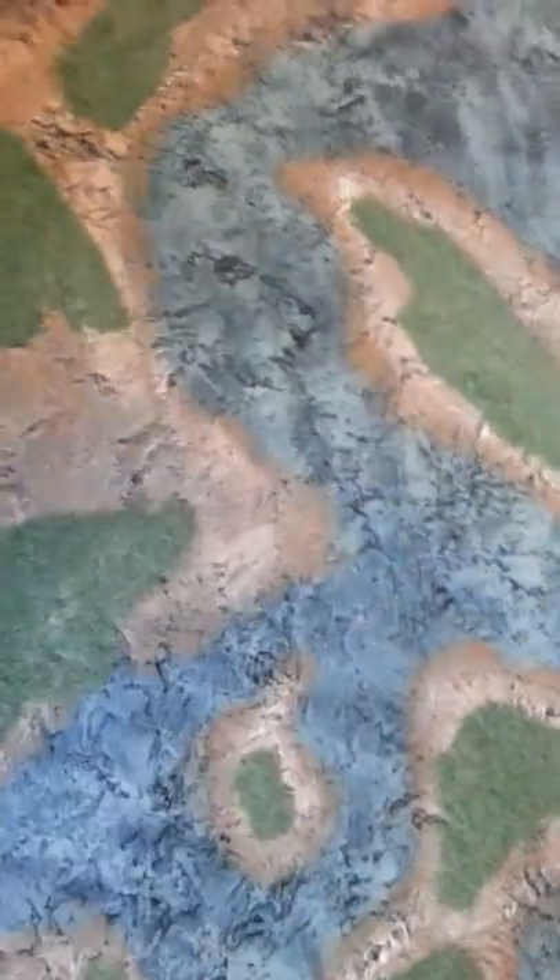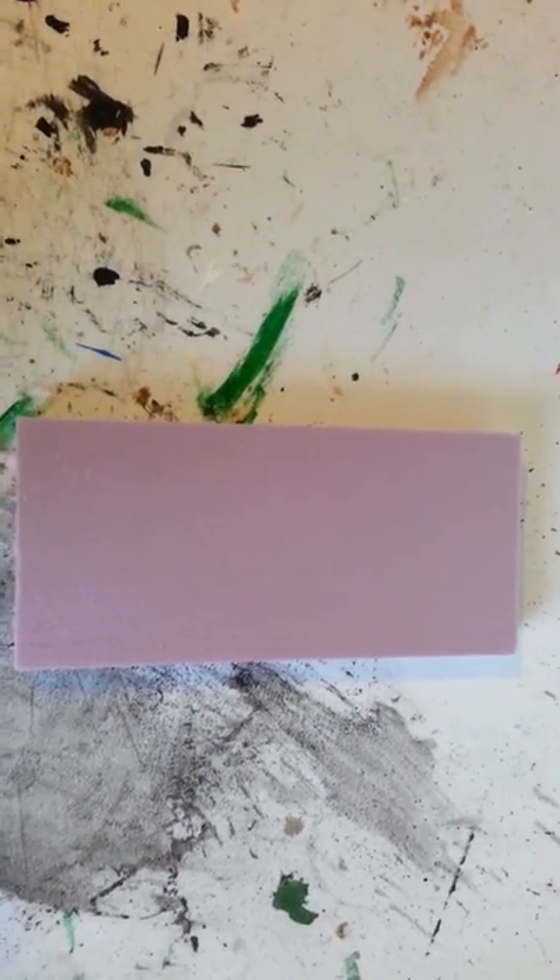This is actually a very cheap project to do. You probably already have a lot of the materials if you've built any terrain in the past. The board itself is just one-inch thick polystyrene — the pink foam you can get at Home Depot. I'm using a piece here that I'm going to be making a hill for one of the tournaments I have coming up. So you're also going to kind of get a hill tutorial out of this as well — bonus.